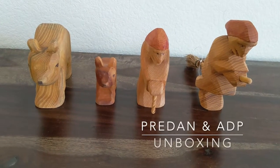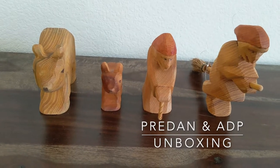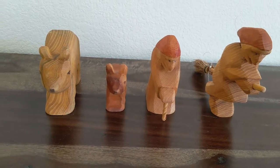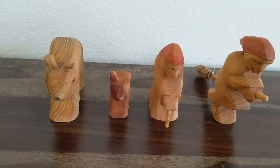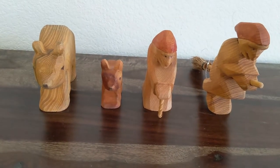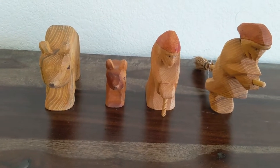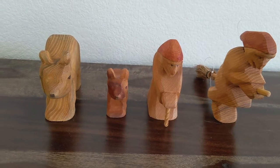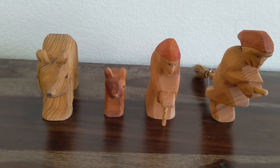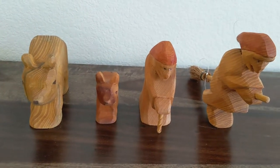Hi, I'm Noor from Raising Ryan. Today we're going to do an unboxing for Pre-done and ADP. I just got them from Deborah at rootchildren.nl. For the record, I didn't get any sponsorship and I paid for this with my own money. And the trees were paid by my friend and she's okay with this review. So I'd like to review a few of the items that I got.